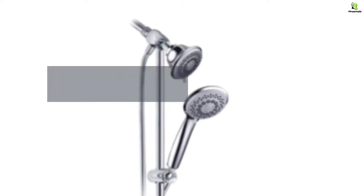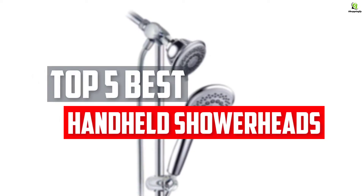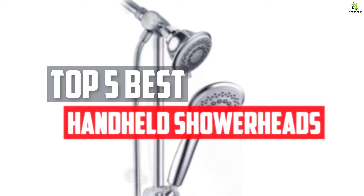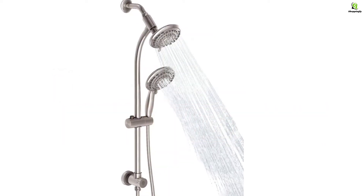In this video we will look at the top 5 best handheld showerheads available on the market today. We made this list based on our personal opinion, hours of research, and customer reviews.